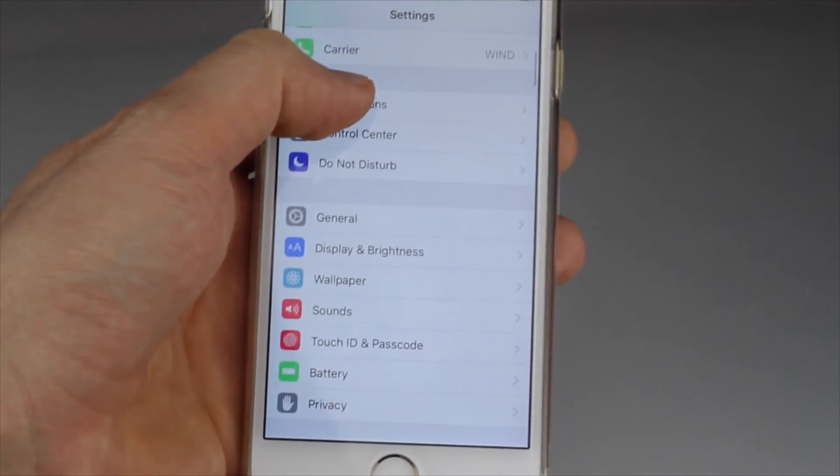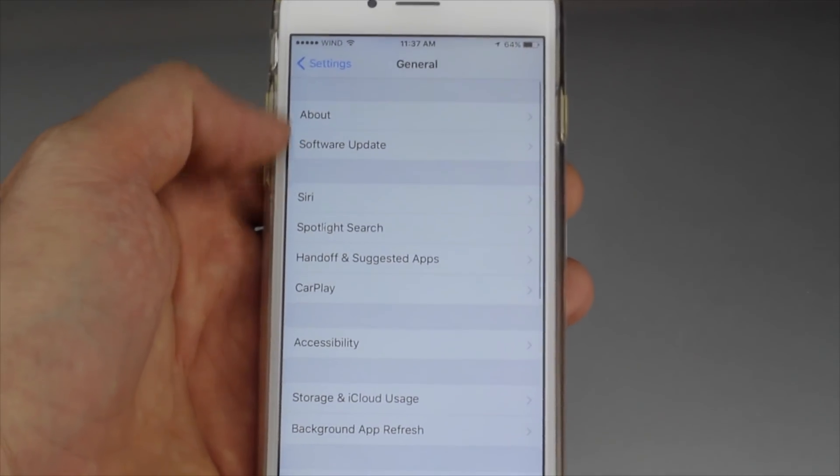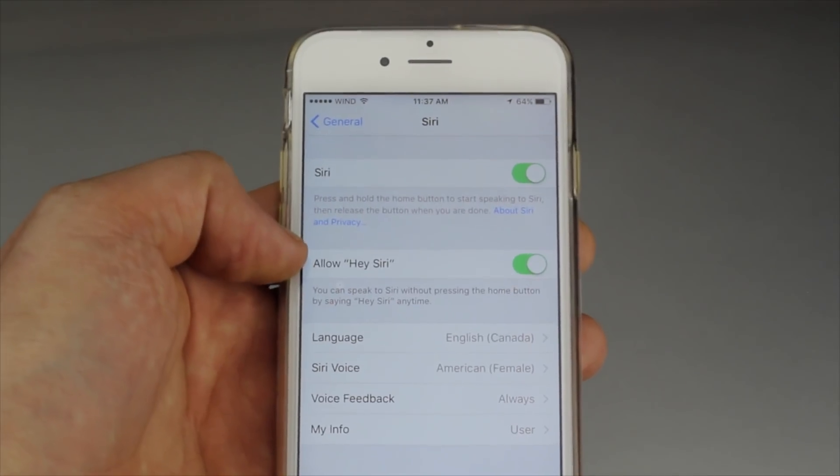Under Settings, all you guys have to do is click on General. Under General, you're going to see Siri as your third option, and from there just make sure to have this on — so 'Allow Hey Siri.'